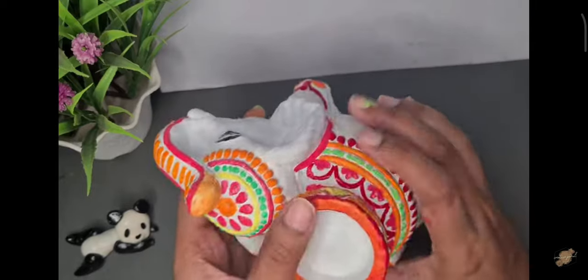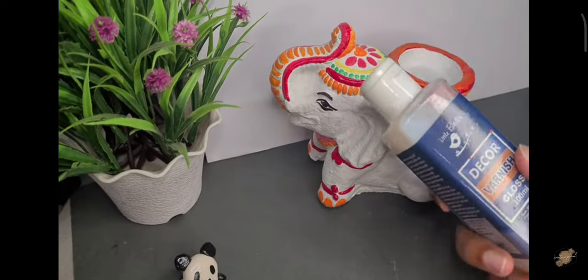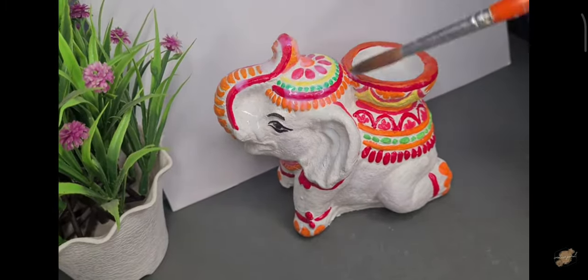I'm going to use all the colors to show you. I think something is like this. Wow! So now we will apply the varnish coat on it. Since our colors are never bad.